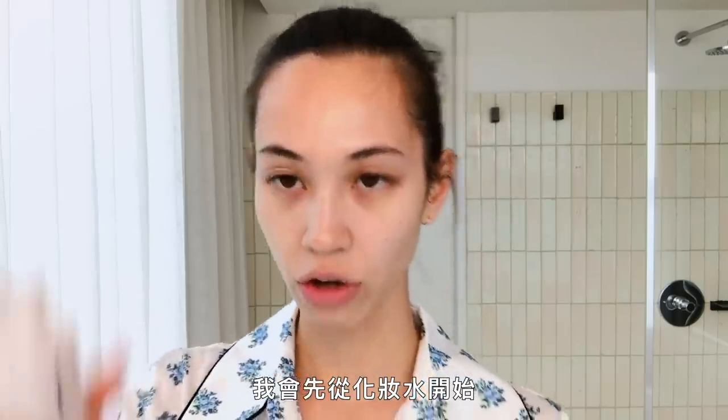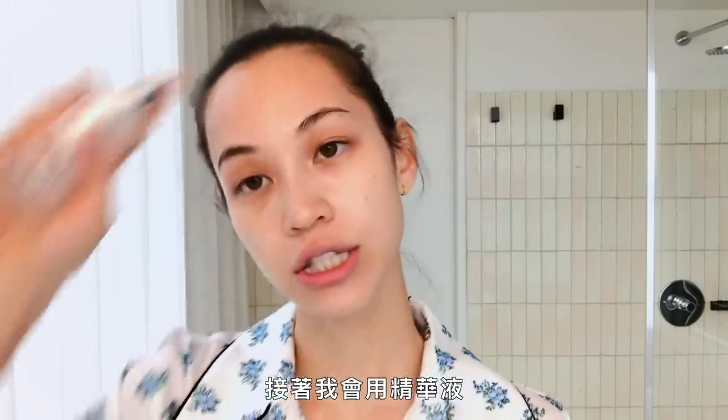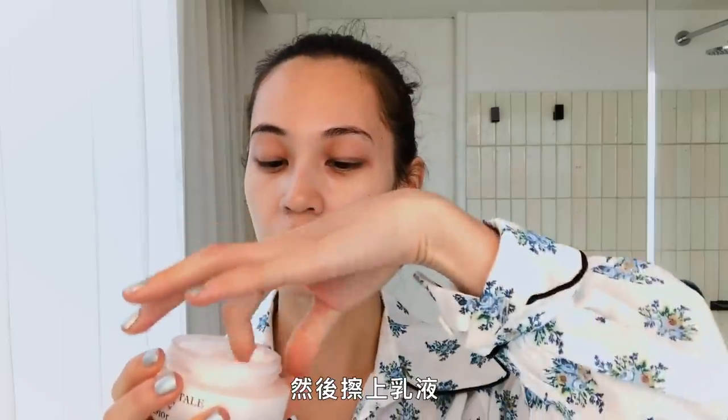For my skincare, I start with a toner. And then I use the serum.